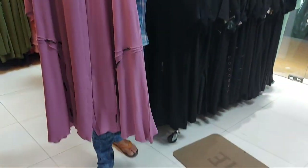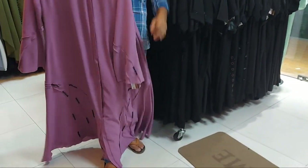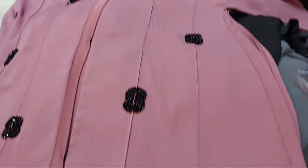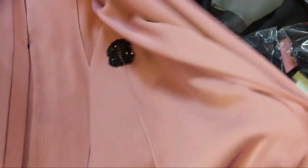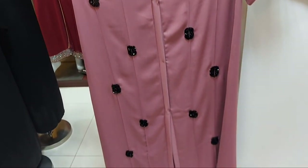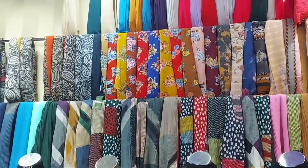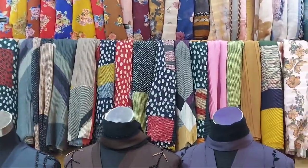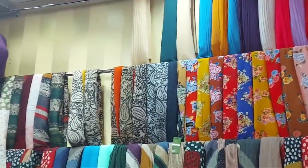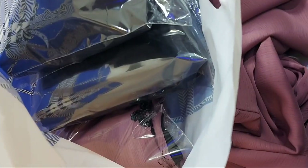This is a pink color — it is a small color. This is a pink color. There are also small color models available here.